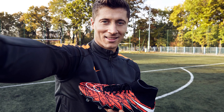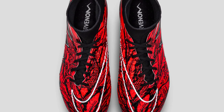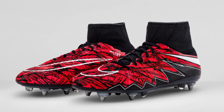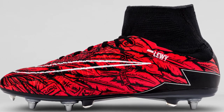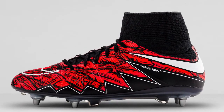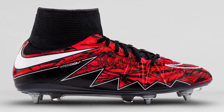Nike brought out a specific Robert Lewandowski pair of Hypervenoms. They weren't available to the public but the player did wear them himself. The Bayern Munich forward had a Poland-inspired design with red and black on the upper — a very standout release for him. Perhaps when he's headlining the Hypervenom Phantom 3s we might see some more custom versions available for him. A black and red half version of the Hypervenom would look stunning.